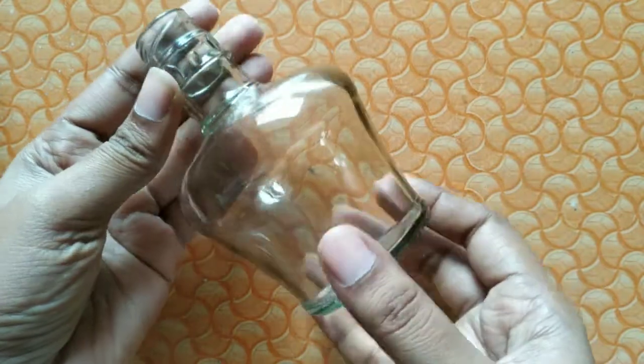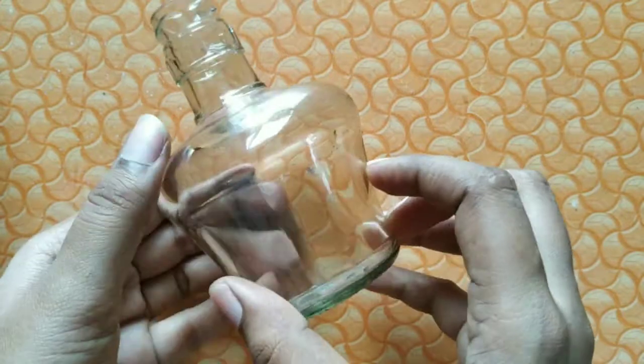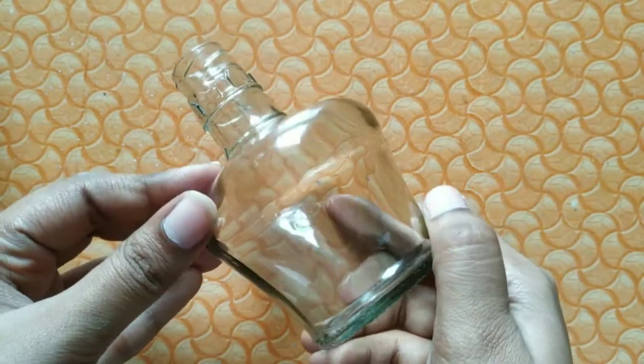Now I will use this bottle. It is clean and dry. If you want to hang it on a tree, you will need to prepare the bottle for that.